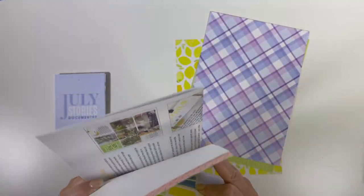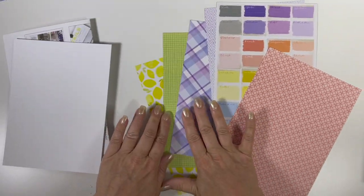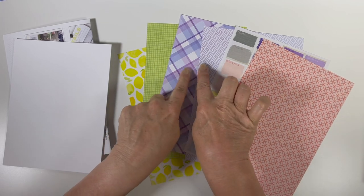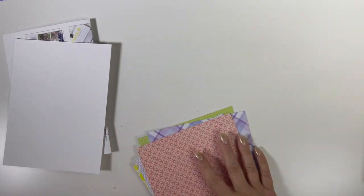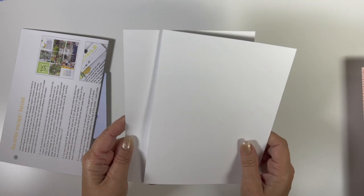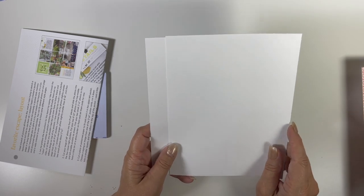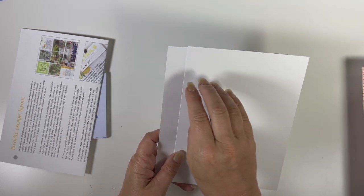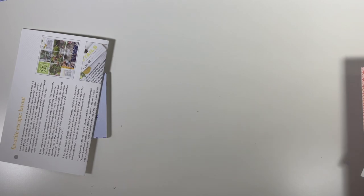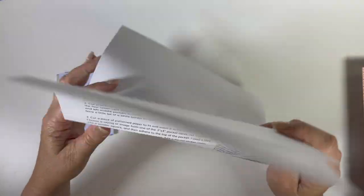And there is another set of memory keeping papers — there are all six of them, the same ones we just saw in the traveler's notebook memory keeping kit. These two are back to back and these two are back to back. We also have a couple of pieces of white paper in case you need to do something — I save these for stamping too. One of Christine's tips: if you're afraid of stamping, you can stamp on this kind of paper and then cut it out.